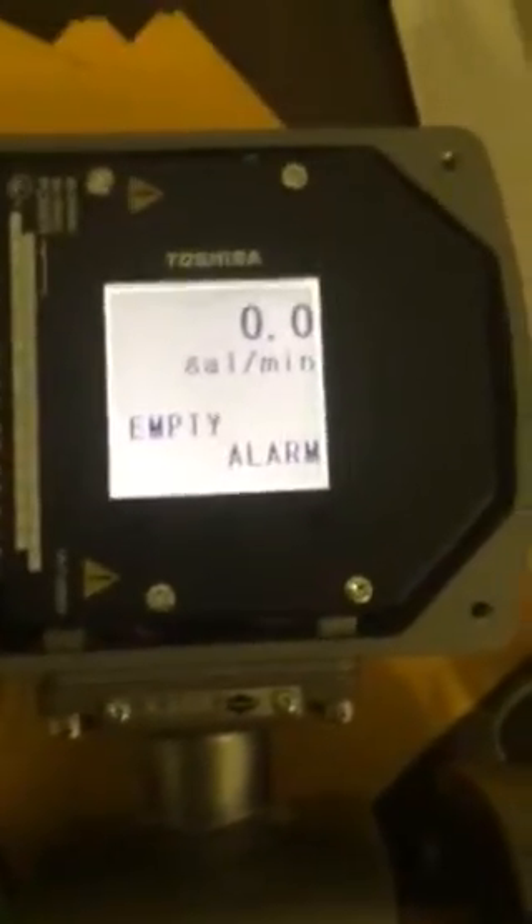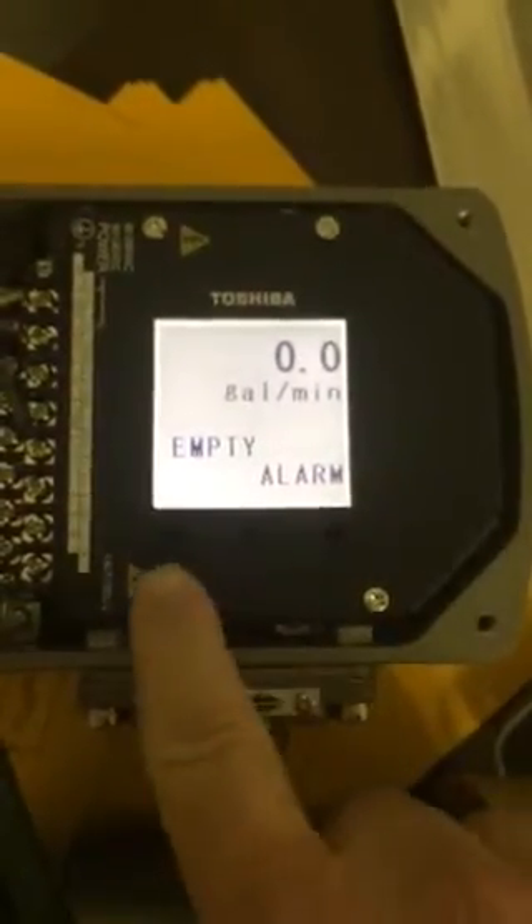This is a Toshiba meter. There are three LEDs: one, two, three.